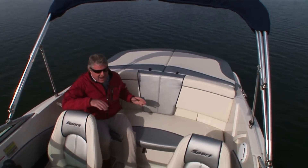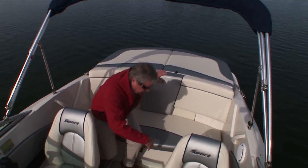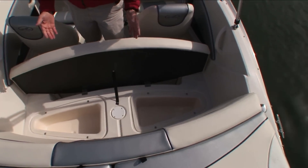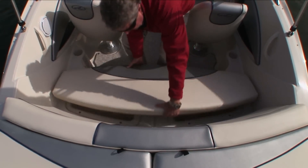For additional seating, you've got this aft lounge, which has really nice legroom. And another neat feature — look at this. Pop this out, tip this back, and it's hinged so that it stays out of the way and you can access the insulated coolers underneath. That's pretty handy.